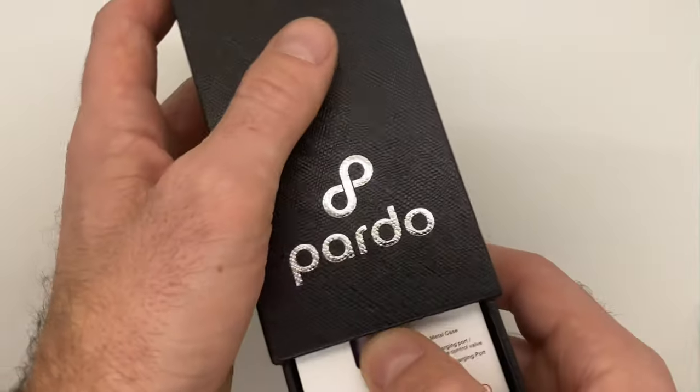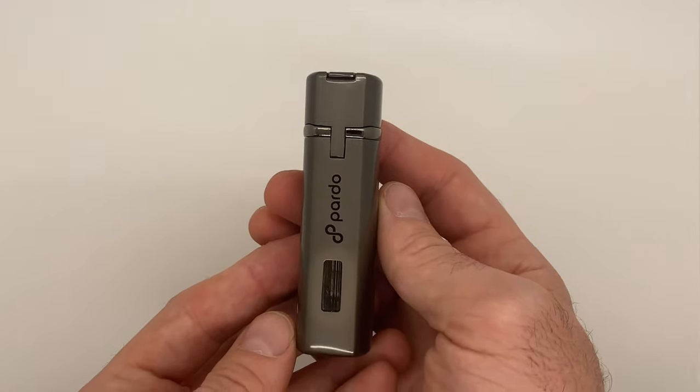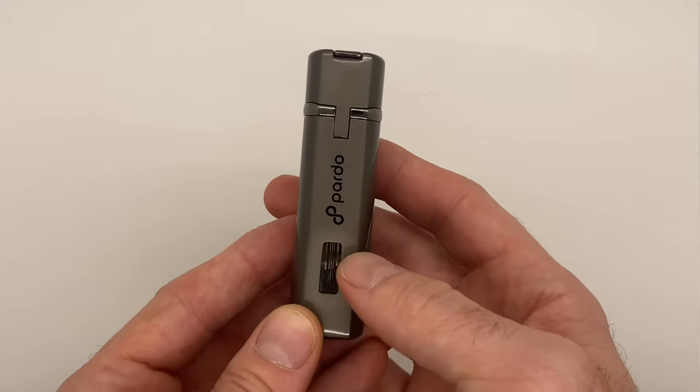Now keep in mind, all lighters ship without butane. It is a federal regulation for shipping safety that you cannot ship any lighters with butane fluid inside of them, so the butane needs to be purchased separately. With that being said, we're going to grab a lighter that we have already filled up with butane.